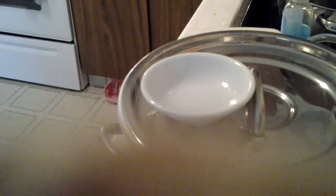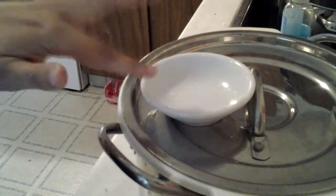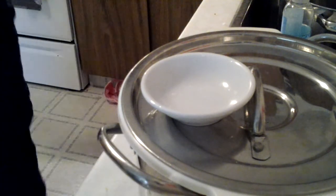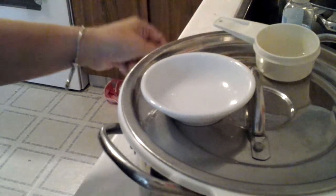Hey YouTubers, busy mom here. Let me show you something. Here we have my shallow bowl and some pectin pulled out on the counter.